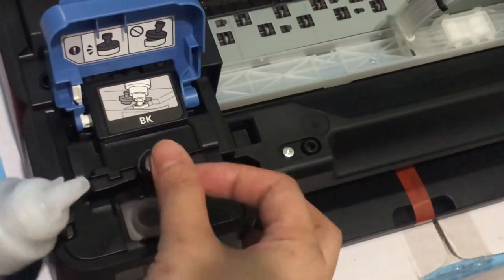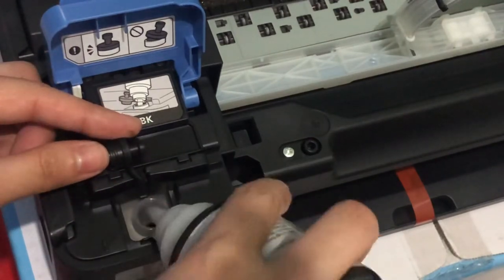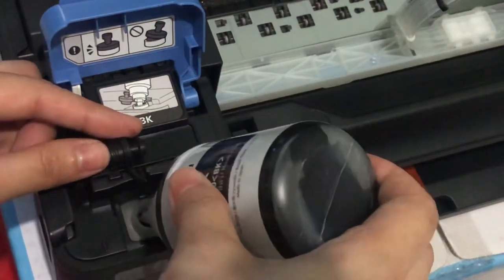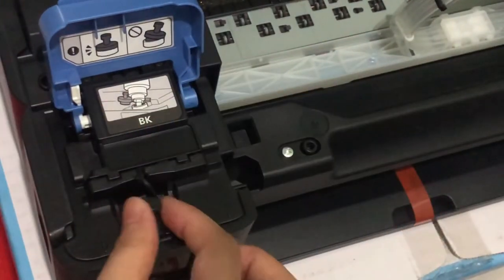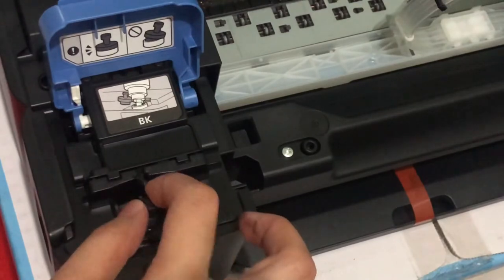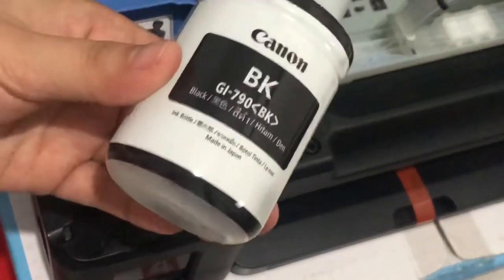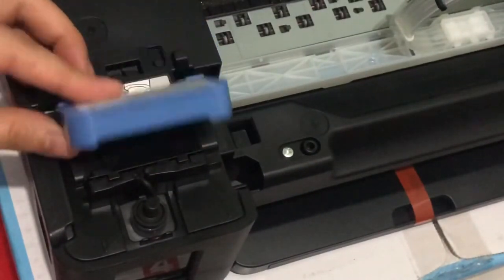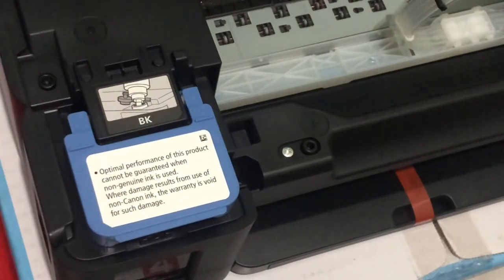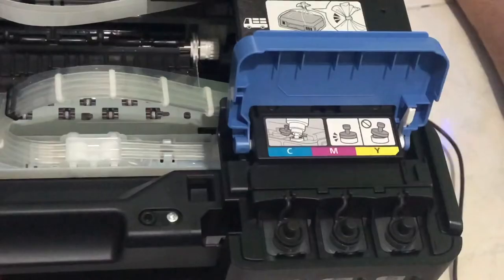Hindi sya mag-leak. After natin lagyan, isara na yung container. Kailangan ubusin yung laman ng bottle kasi sakto sya dun sa container ng black - mas malaki yung black. Sarado lang. And then just do the same procedure para dun sa mga colored inks.